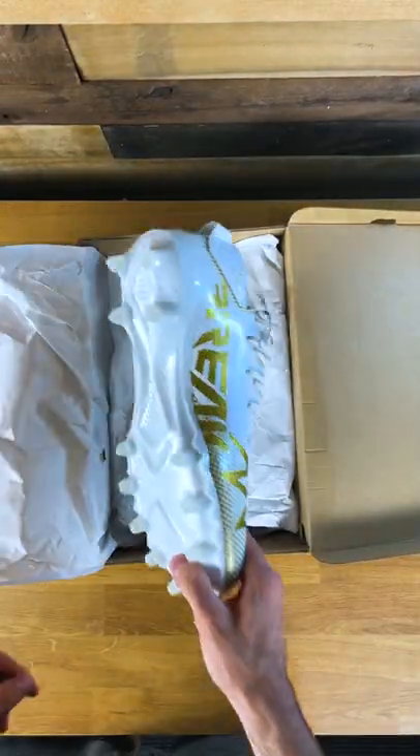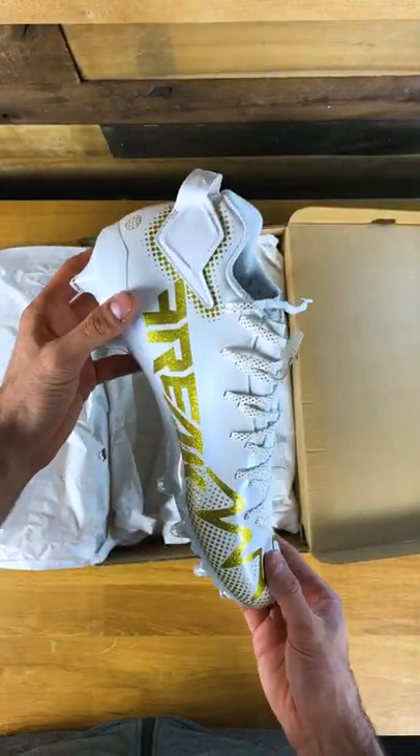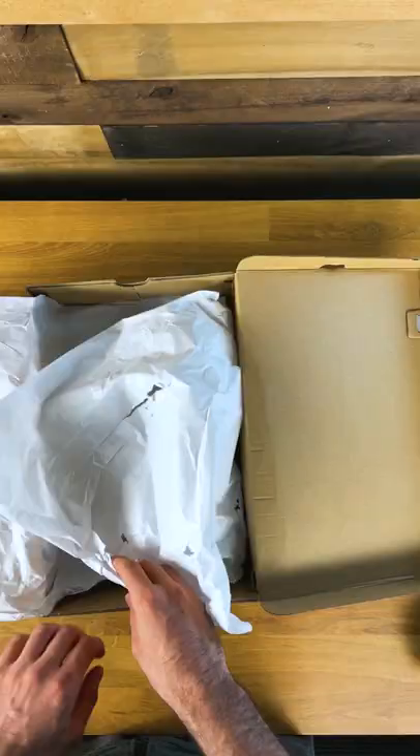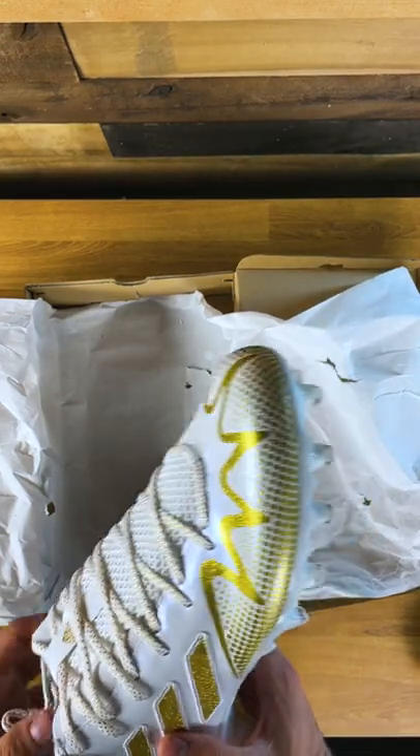Today we are unboxing the new Freak 22s. We got these sent over from East Bay — shout out to them for that. Here we got the first cleat, let's take this one out of the box. Second one, boom, here we go.